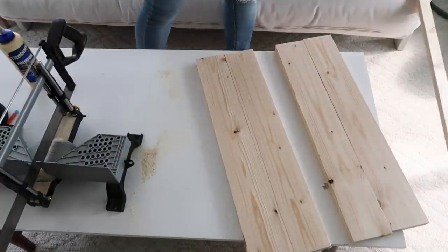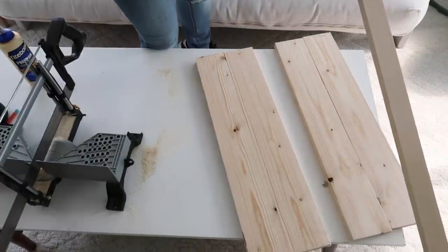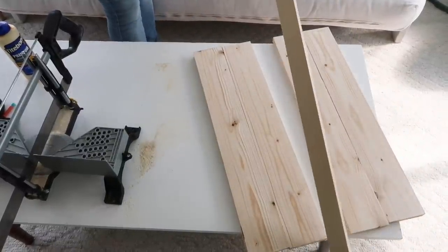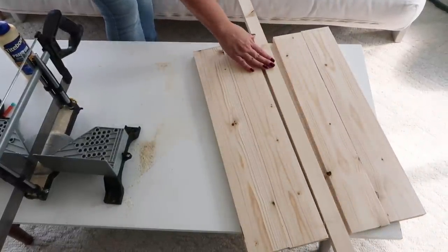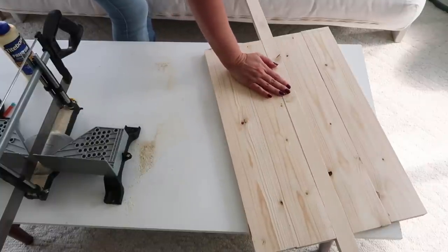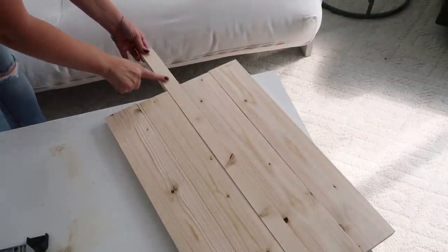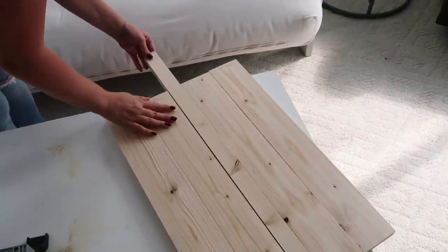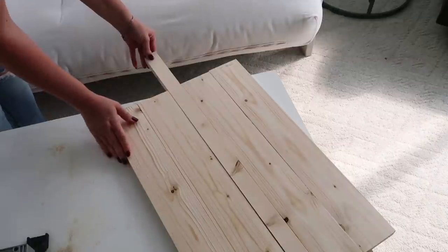You will need four of those 24-inch pieces, or whatever size you choose. I just chose that size because it equaled out to the eight-foot length, which was just easier for me. You can have it as long or as short as you want. Now this is just kind of a dry run here — we're taking the thinner piece of wood and this is going to be our handle.